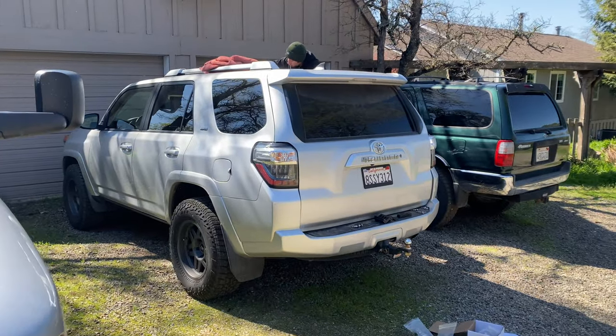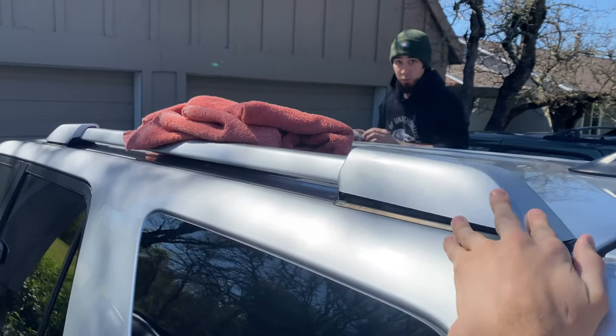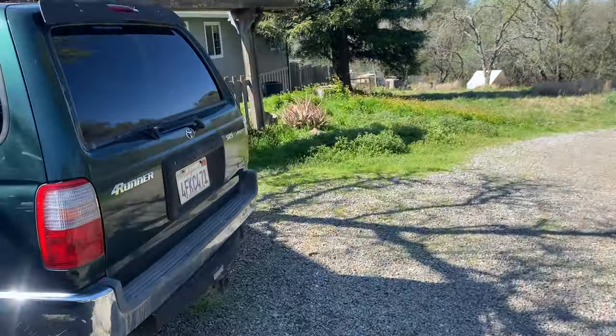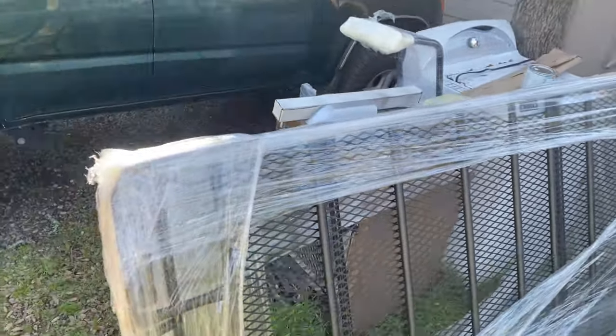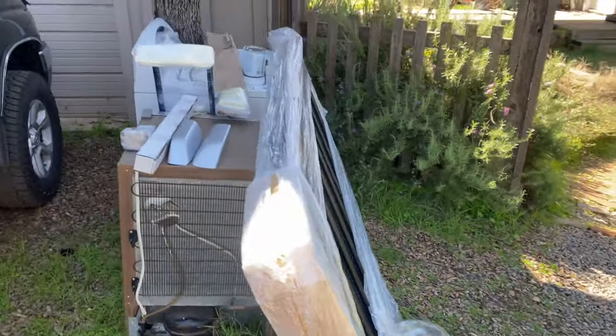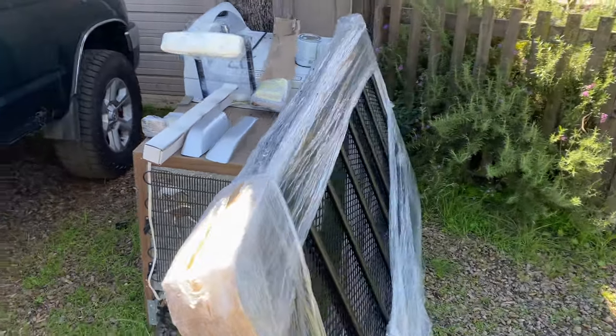What's going on guys, so today we're just going to do a quick install video. My brother has a 2018 Toyota 4Runner — I think it's the fifth gen. He got a Goby roof rack for it, so we're going to be throwing that on today. We'll be taking off the stock roof racks and putting on the new Goby stealth full-length roof rack.